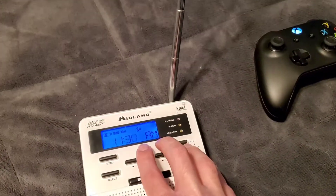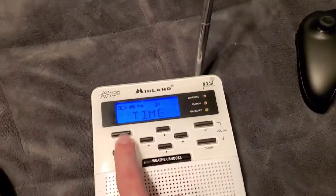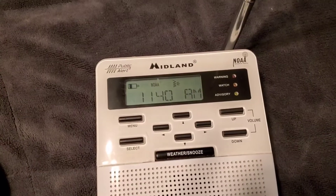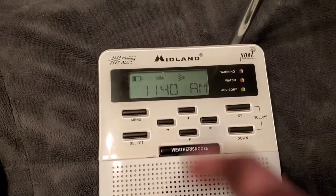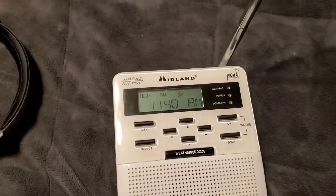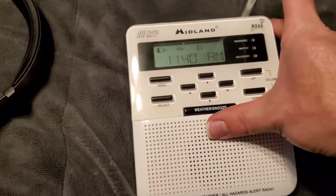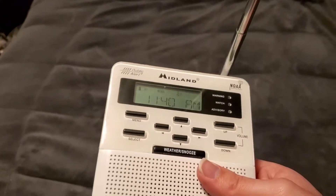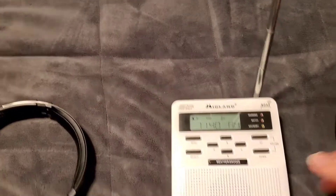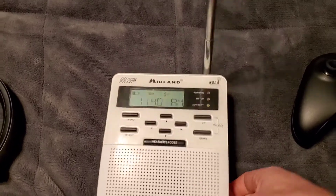It's about 11:40. The clock on here has also been running too slow. That's what happens when you have a corroded weather radio — I did kind of clean it decently though.